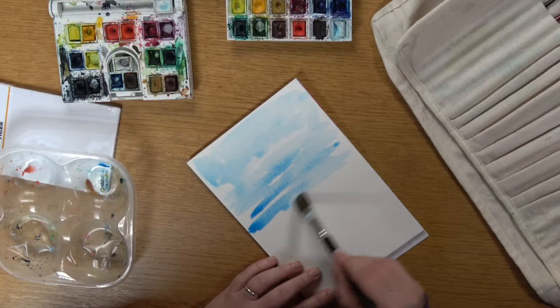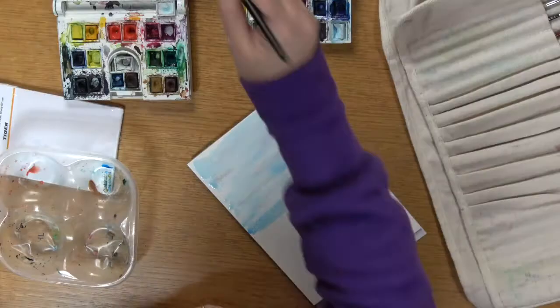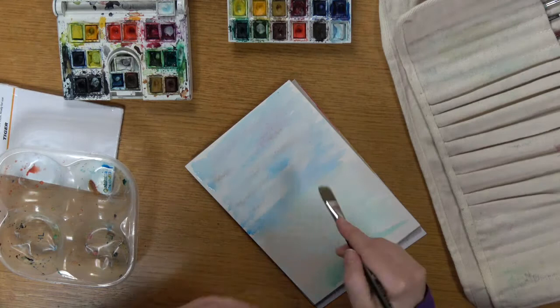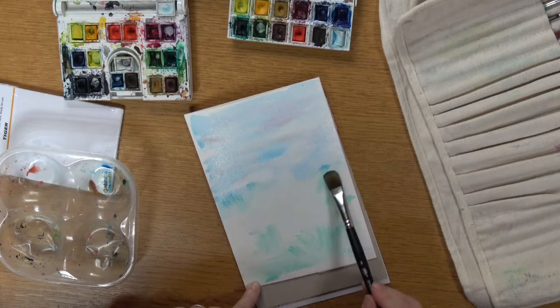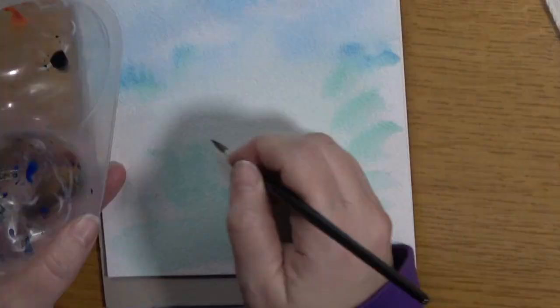Today we're going to do one of my favorite things, which is a painting of Munchie, my grey cat. Start off by preparing your paper. I'm going to do quite a lovely blue sky and a green kind of foreground, and then I'm going to get some material just to remove some of the paint from the middle where I'm going to draw my cat.